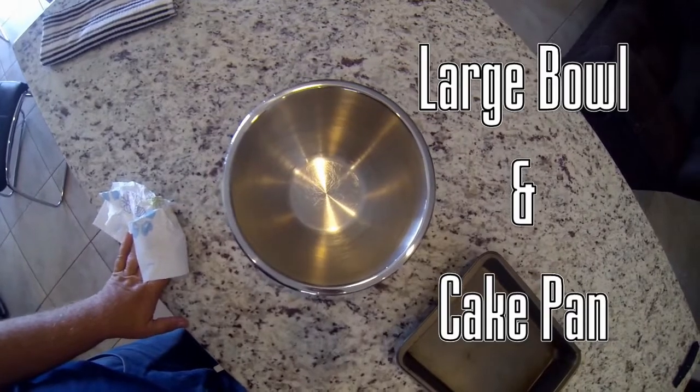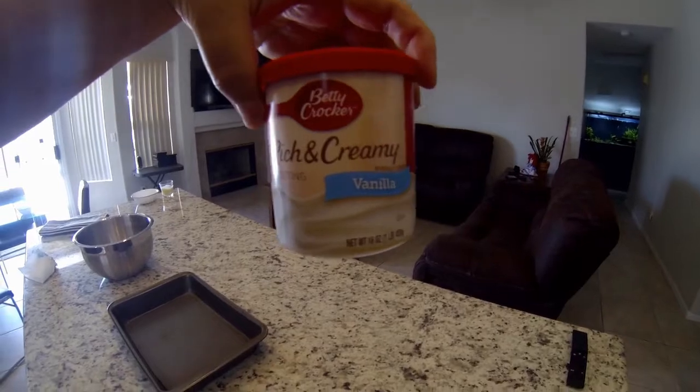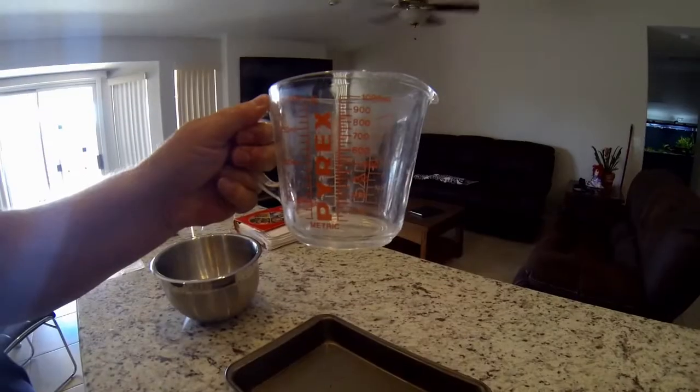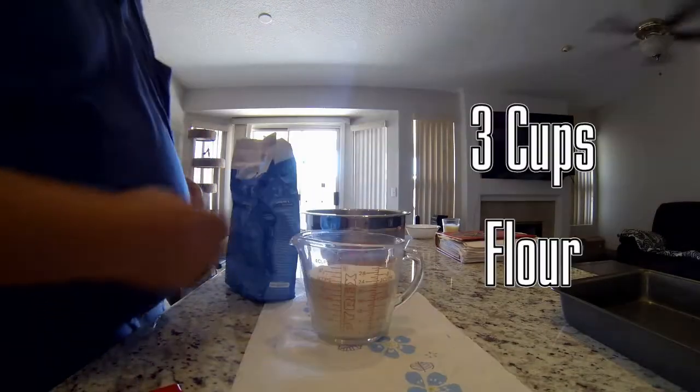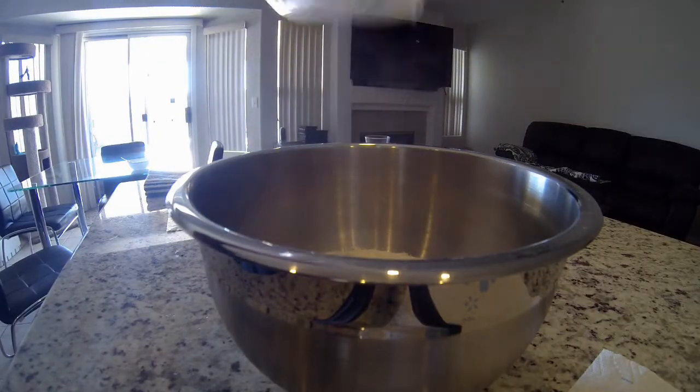To start out, all you're going to need is a large bowl and a cake pan. I'm using over-the-counter frosting, which may have a little bit of dairy in it. Make sure you have a good measuring bowl — the first thing we're going to start with is three cups of flour, added to our mixing bowl.